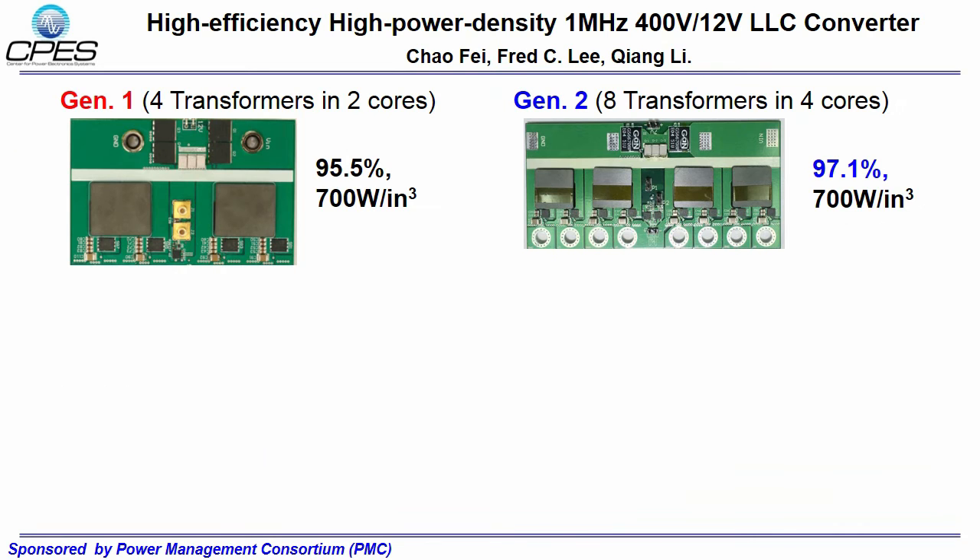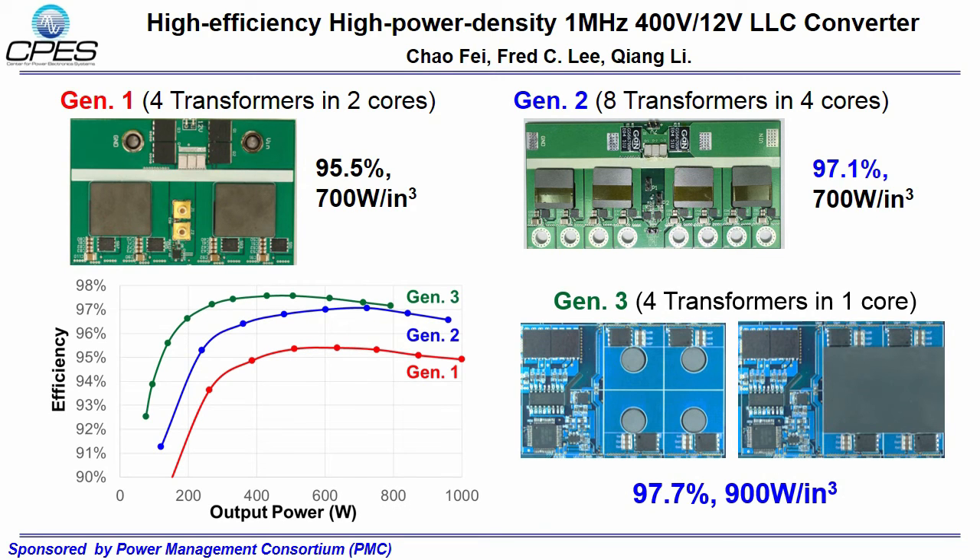We have designed two generations of LLC converters with the previous matrix transformer structure. The second generation design doubles the output sets to have a better trade-off between winding loss and core loss. The third generation uses the proposed matrix transformer structure, which improves both efficiency and power density. The peak efficiency for our latest design is 97.7% with a power density of 900 watts per cubic inch.